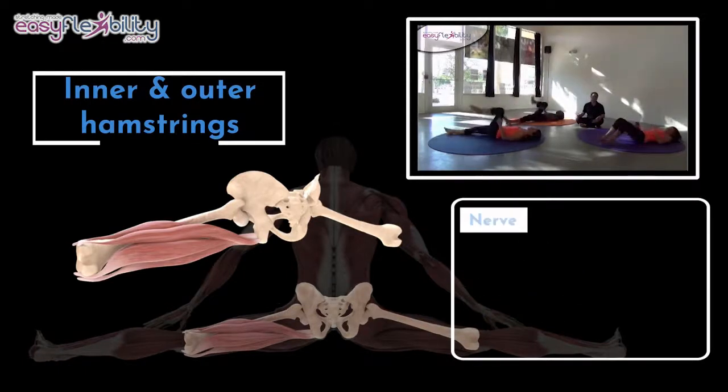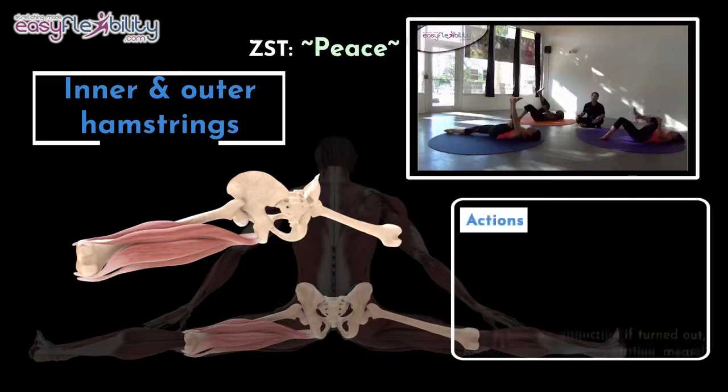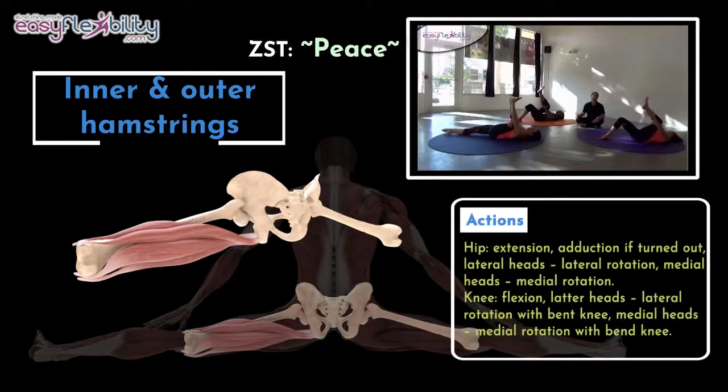A Zaichik Stretching Technique called "Peace" targets both hamstrings, while a Zaichik Stretching Technique called "Content" targets the medial hamstrings specifically. Doing a side split requires the flexibility of these muscles.